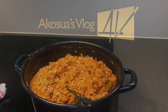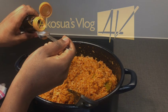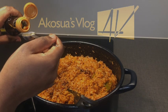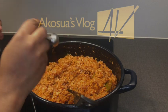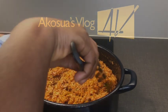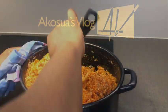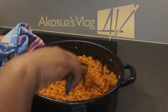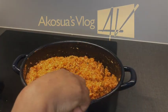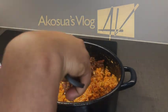I'll add a teaspoon of my soy sauce to it and stir everything together. After mixing, I'll add in my meat and stir again.